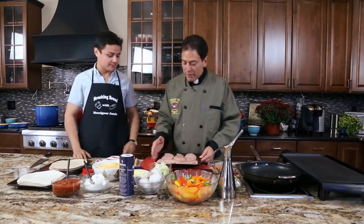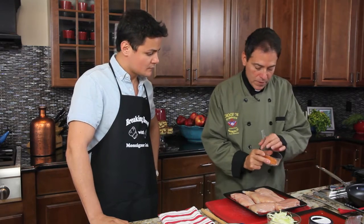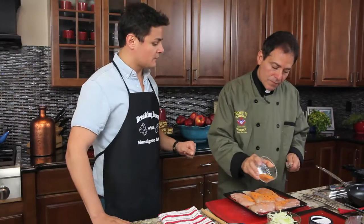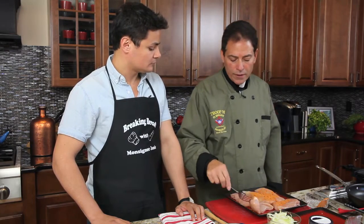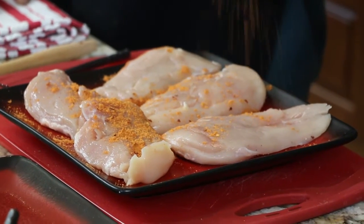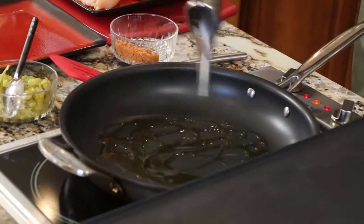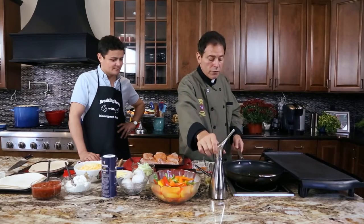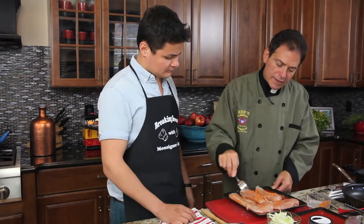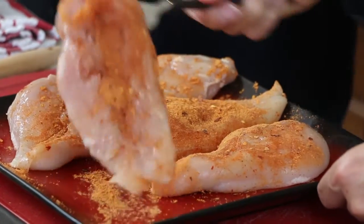So I have some chicken breast here and you always have to keep chicken refrigerated — that's so important. Here I have some taco seasoning and I'm just going to put this on top, lightly sprinkle it. Do you ever use something besides breast for quesadillas? I like the white meat, but you could use vegetables, cheese, beef, pork — but traditionally chicken.